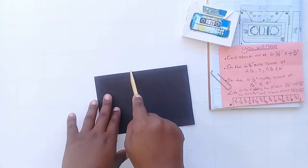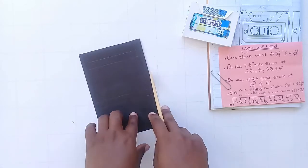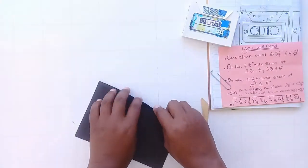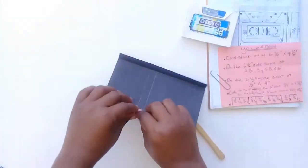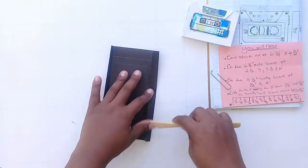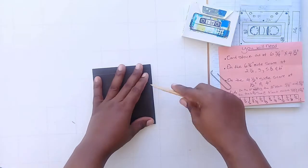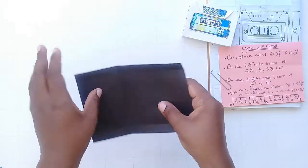You're going to score on the six and three-quarter side at the two and a half, three, five and a half, and six inch marks. On the four and a half side, you're going to score at half an inch and four inches. All these dimensions will be in the description box below. For the lid, go ahead and score those now. I don't have a scoreboard so I had to measure out all the points with a ruler.